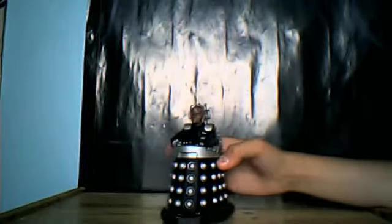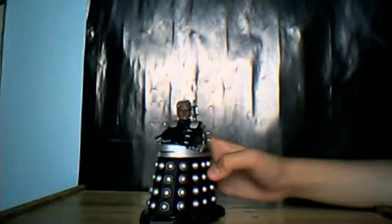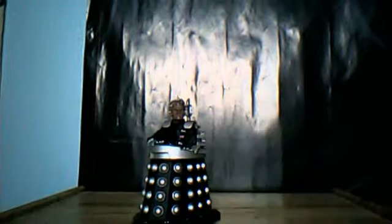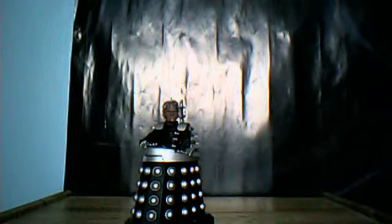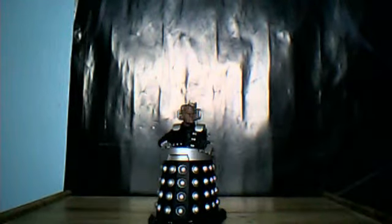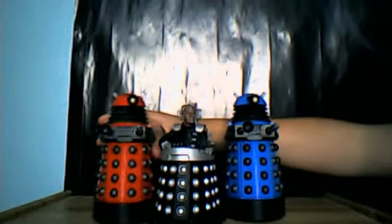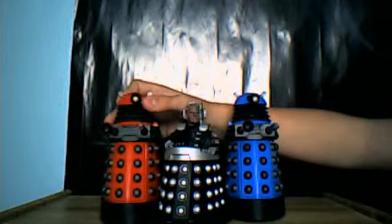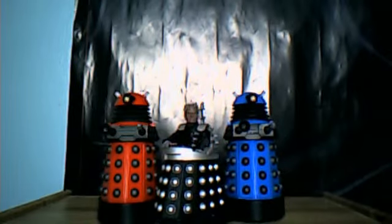There are absolutely no complaints with this figure at all, nothing wrong with it. Here's a quick side comparison — I'm going to be using him in the last battle, so he'll be with the new series Daleks. That is how he looks with them, and I think he looks fantastic with them.